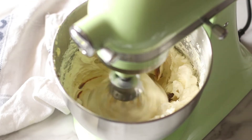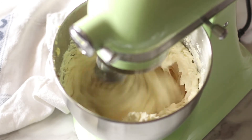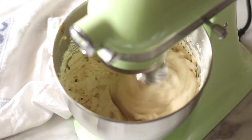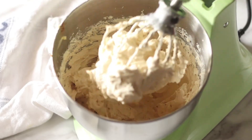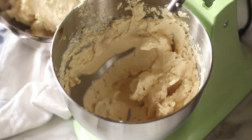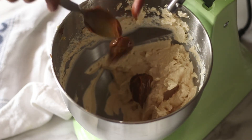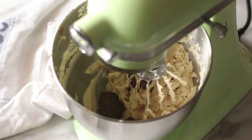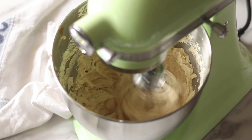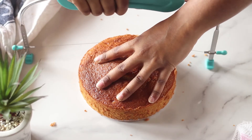I have some Swiss meringue buttercream — the recipe is on my YouTube channel, linked below. To that I'm going to add the dulce de leche. What I like to do is make a full batch, take about 70% of that frosting out, then add more dulce de leche to the remaining portion to create an ombre effect. I try to avoid food colors as much as possible and keep the colors natural, so I achieve the darker shade simply by adding more dulce de leche.